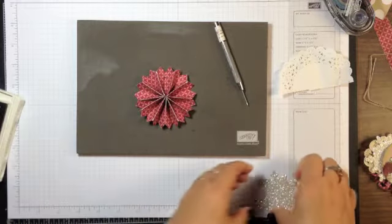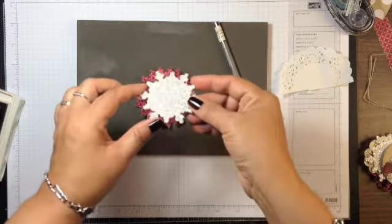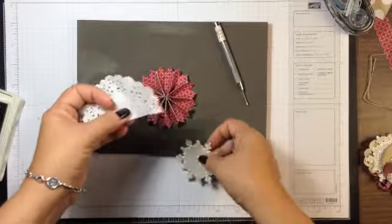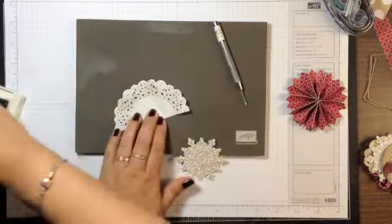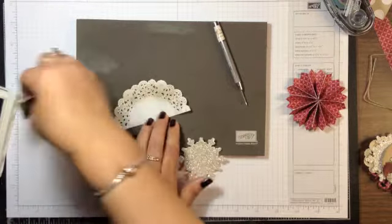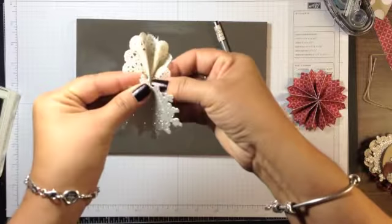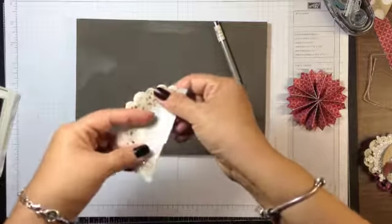The next element is a silver glimmer paper snowflake cut from the Festive Flurry Framelits from the holiday catalog. I wanted to add a little bit of a vintage feel to this sparkly piece, so I cut a doily in half and I'm going to sponge it up a little bit with Crumb Cake ink. Then I'll gather it up a bit and adhere it peeking out from the back of the snowflake.